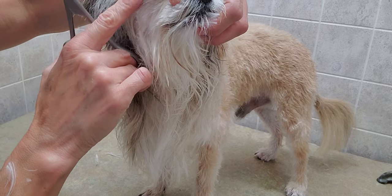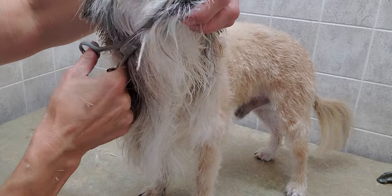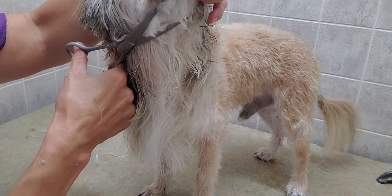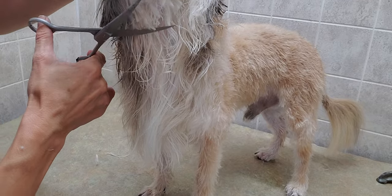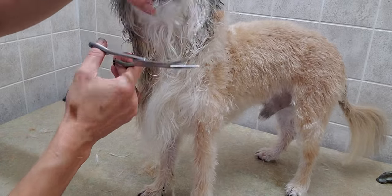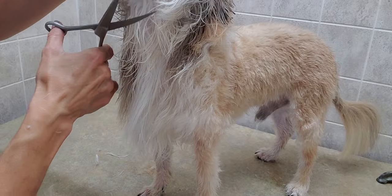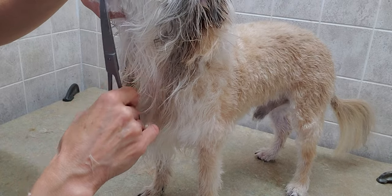We're just going to go kind of down his eyes and around under his throat. He's got a little bit of matting under his chin — I guess that's good we're going short. He must get food caught in there. And before I started the groom, I did actually brush all this out just to get any thickness out of it as well.